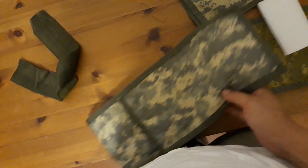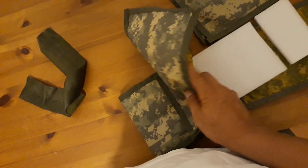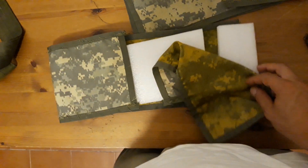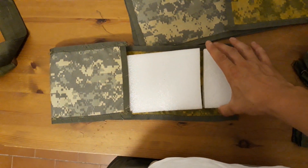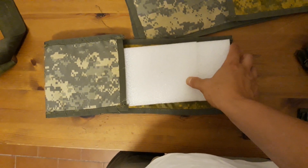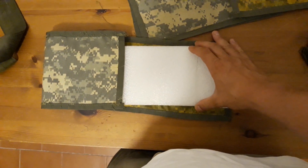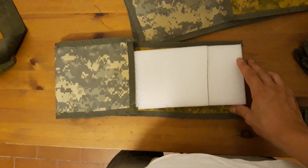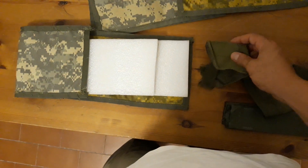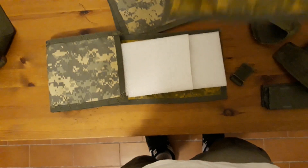Unfortunately this pad has been sliced, so the only thing I can really do now is super glue it and then tape it all with duct tape really well, just for good measure.